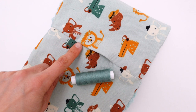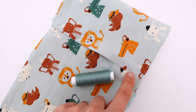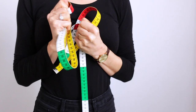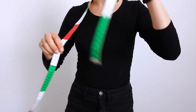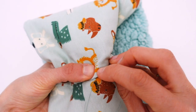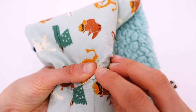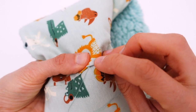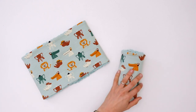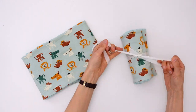I have not considered the pattern at all when cutting my fabric — I'm afraid I didn't have enough material to cut around the crocodiles and the lions, but sometimes it's okay to let things go, isn't it? Et voilà! Dear friends, it is the end of this tutorial. I have already made a second snood as a gift for a friend — it is very useful and always appreciated!